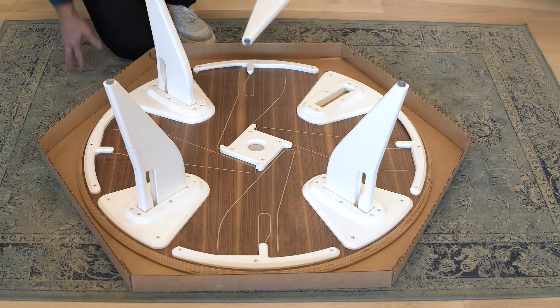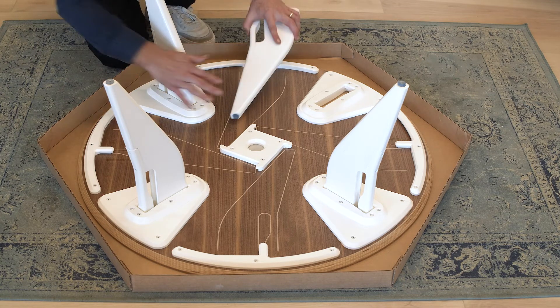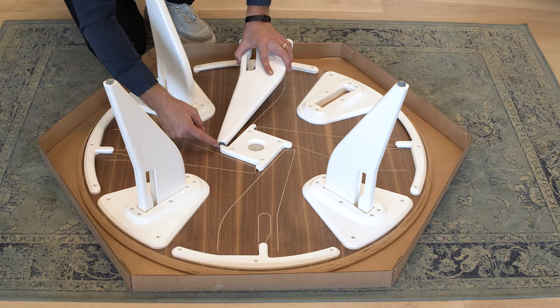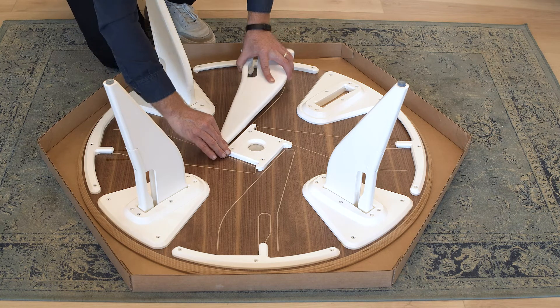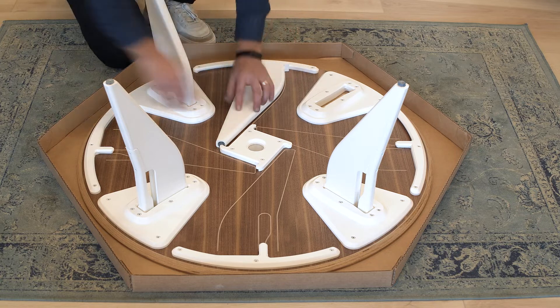The way to put them back in correctly is foot end first, then the top of the leg. Slide the foot towards the stopper, make sure the stopper goes into the rubber foot, and then press down on the top of the leg and it locks into place.